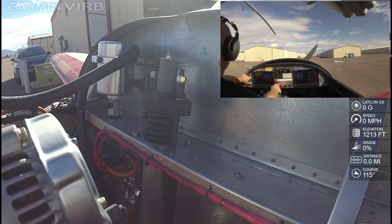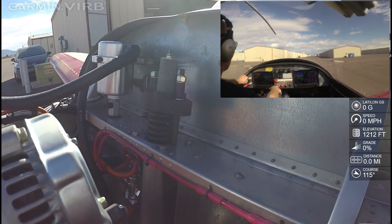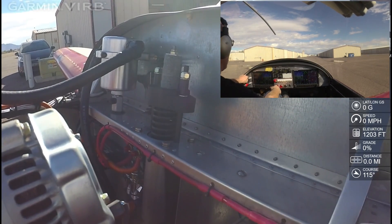So we'll go ahead and give this a try one more time. Clear prop. Caution. That worked a hell of a lot better.